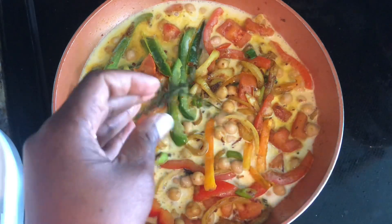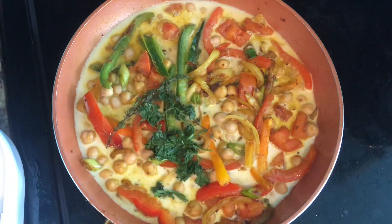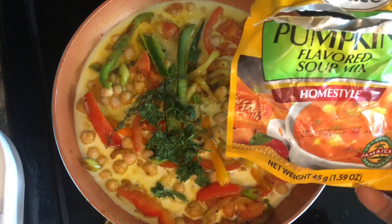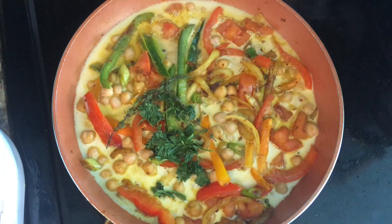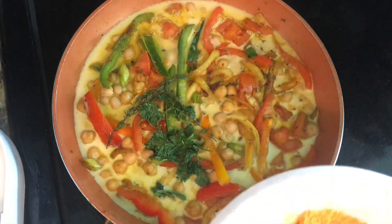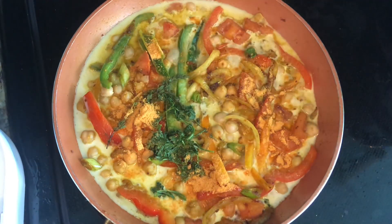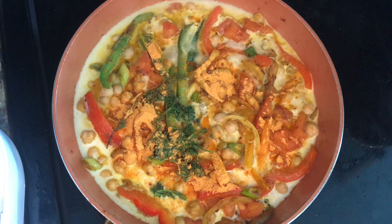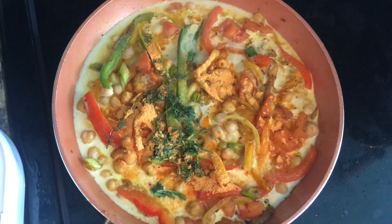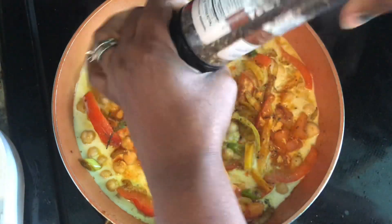I'm going to add some thyme and I have some parsley that I washed. You can season this however you like. I'm going to use some of this pumpkin flavored soup seasoning - I strained it because it has little noodles in it, so I strained out the noodles and I'm just going to take some of the seasoning and add it to our dish. You can also add fresh pumpkin to this. And I'm going to add some black pepper.